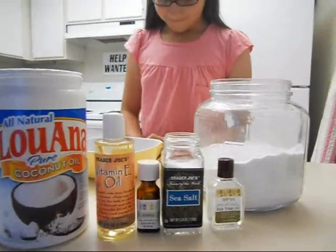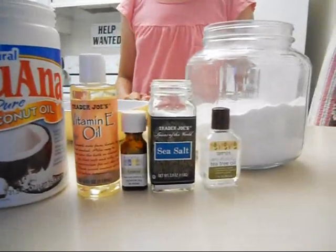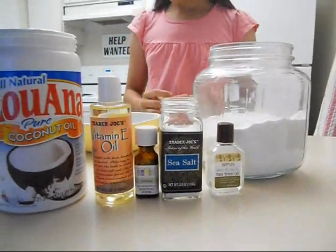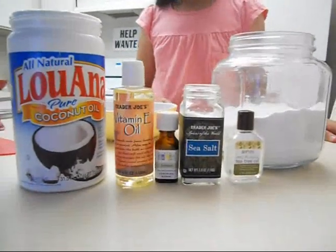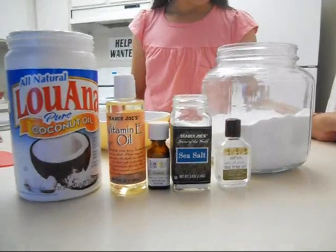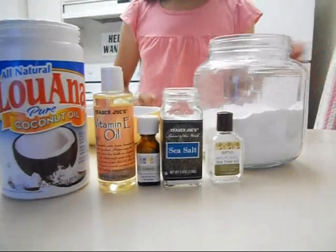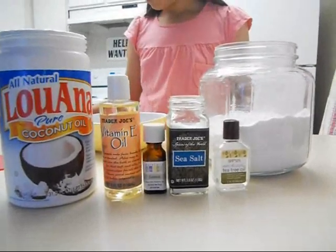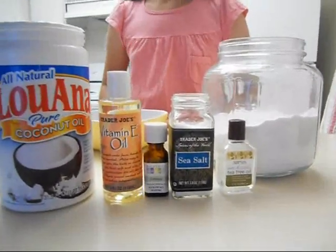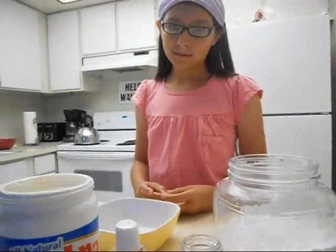Hello, today we're going to make some natural deodorant using products that most of us have in the house. If not, they're easy to obtain, and I will leave a website where you can get some of the essential oils. The deodorant is one of my favorites — it doesn't leave white powder or stains on your clothes and works really well.